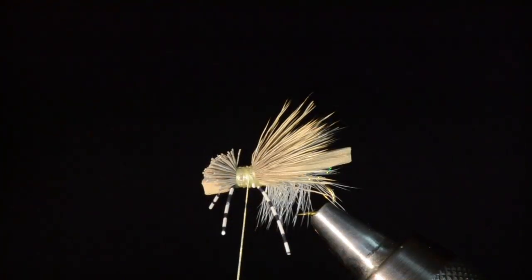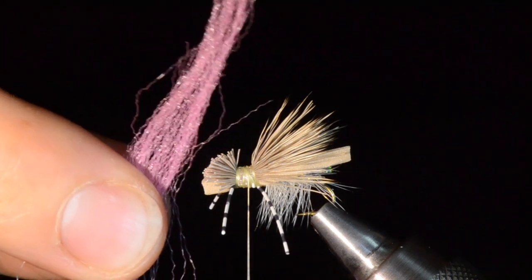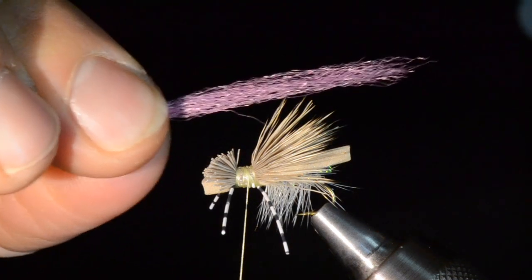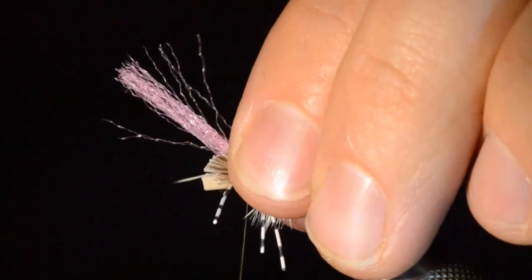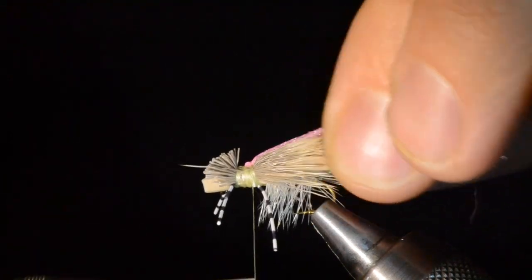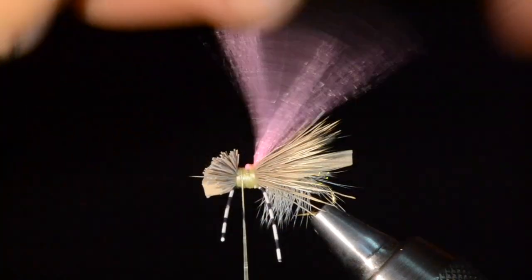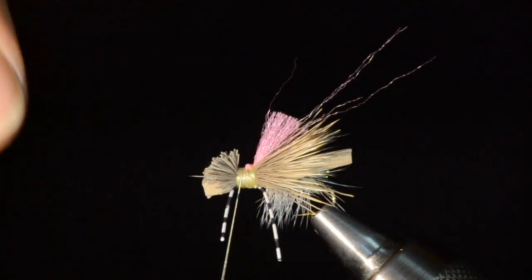I also like to incorporate a high-visibility indicator in a lot of the flies I tie. For this one I'm going to use some hot pink McFlylon — I really like this material. I cut a manageable piece and, just like the pearl midge flash, tie it in by the center rather than the end, fold it back toward the rear of the fly, and capture it. I'll trim that indicator to about three-quarters the length of the wing.